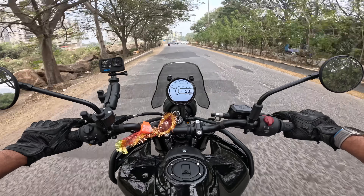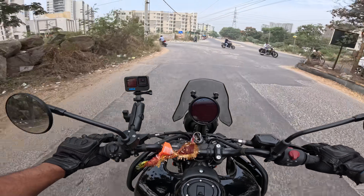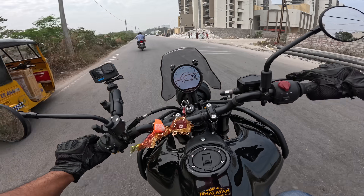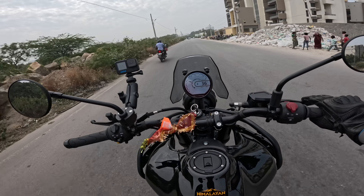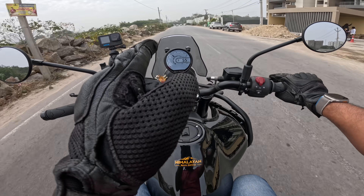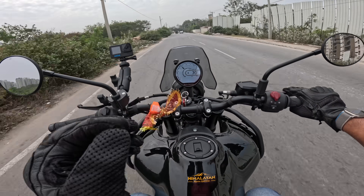I really love how plush the suspension is on these bad stretches. Even when you're cornering in bad sections, the rear suspension handles it really well. And you can see I'm doing clutchless upshifts like a piece of cake.